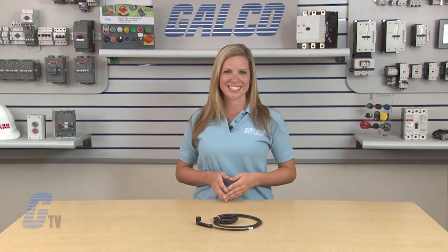Eaton Cutler Hammer's Retro-Reflective Prism Series, along with thousands of other products and services, are available at galco.com.